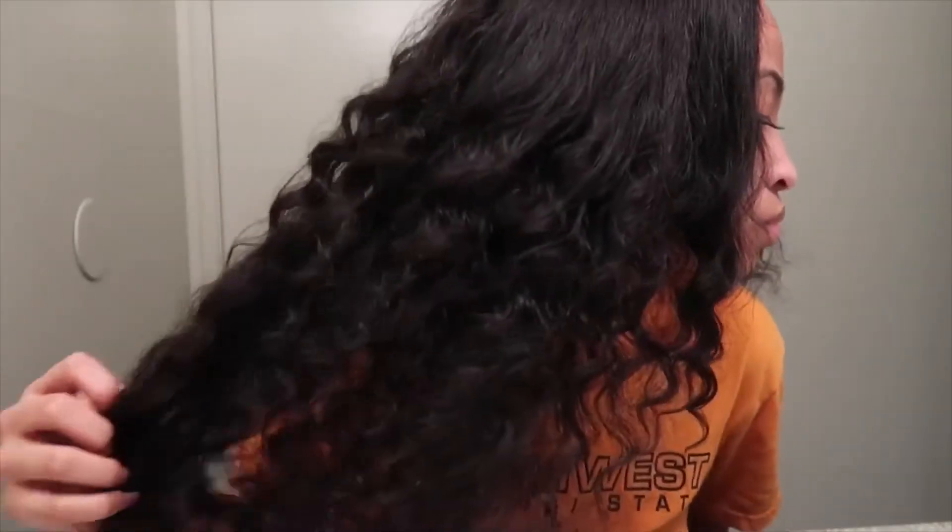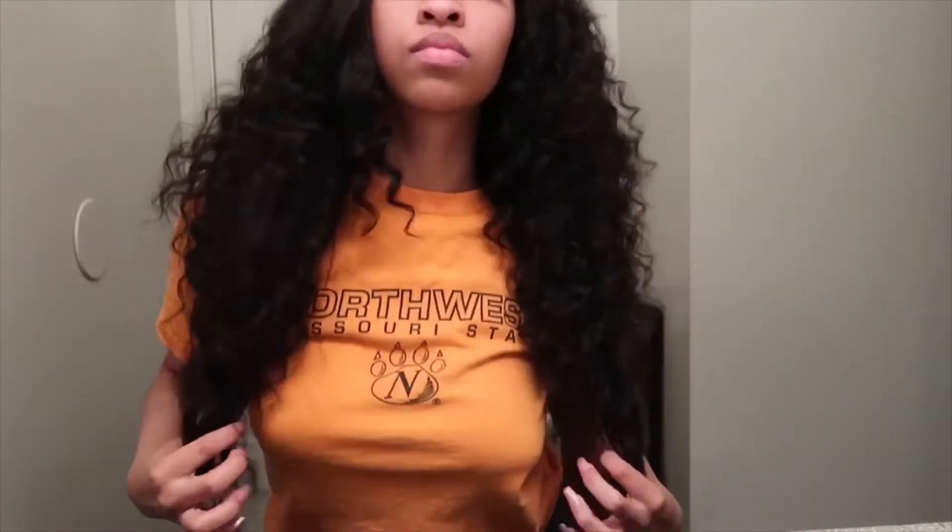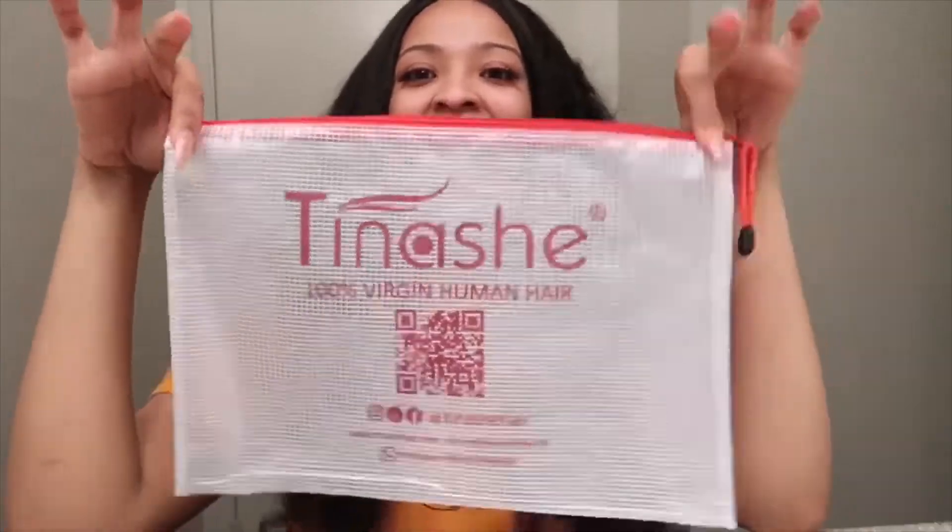If you want to shop this hair, make sure you check out the links in my description and go shop Tinashe Hair because this hair is beautiful. Bye y'all — make sure y'all stay tuned for more videos because I got more videos coming soon.